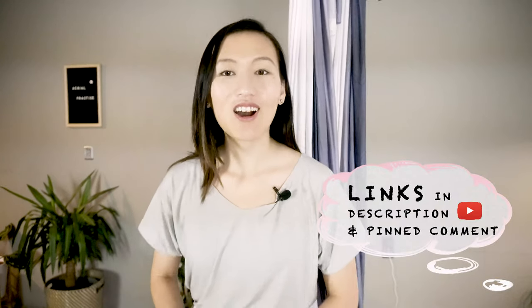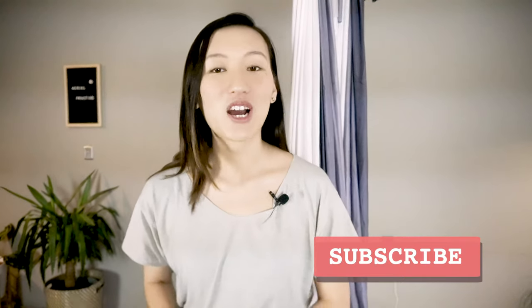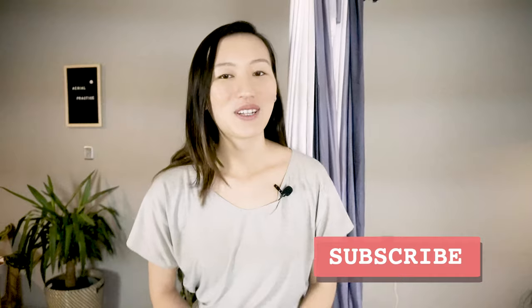I hope this video answers some of your questions and doubts about buying a hammock. If you're looking for a new hammock or other aerial equipment, you can get 10% off using the link in the description below. If you need help finding the perfect hammock, just drop me a comment and we can chat. Have a wonderful day and see you in next week's video!